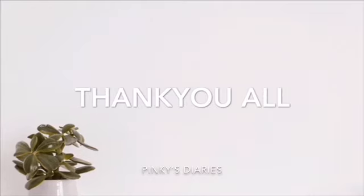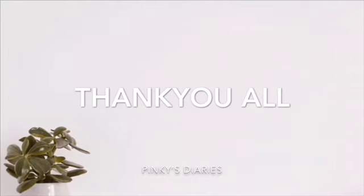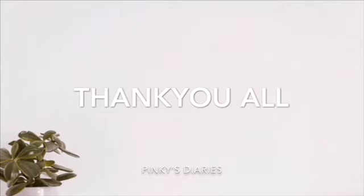If you like all these videos, please like and share. You can see in the comment box. I will see you in the next video.